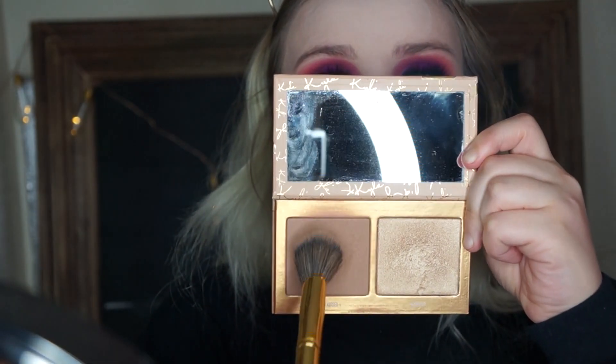And for bronzer, we're going to take my Kylie Cosmetics Sunny Dip Duo. I take the bronzer side — I just noticed you can hear my TV in the background but I don't want to turn the show off because it's so good — and I'm just going to bronze up my whole face using that bronzer.